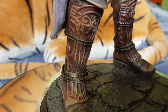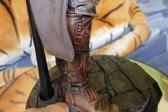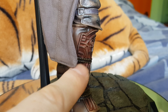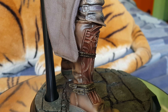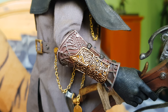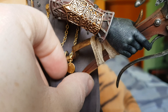Down to his boots - these are plastic and the strapping is molded on, not actual strapping. Let's take a look at his gauntlets - plastic again, but with metal chains.